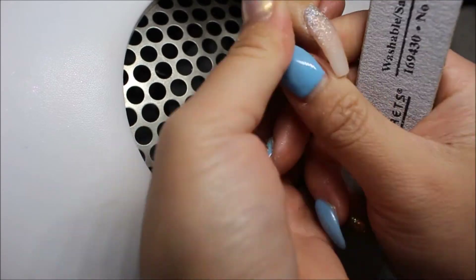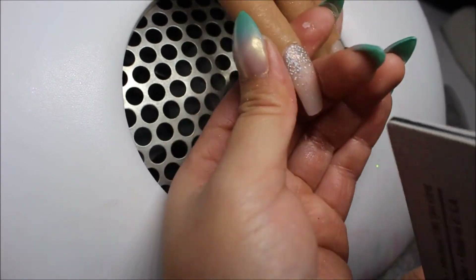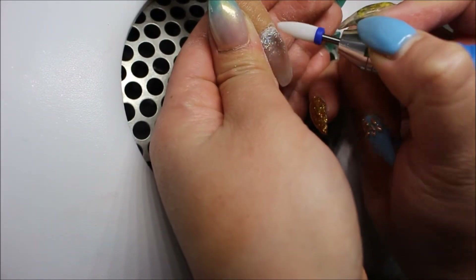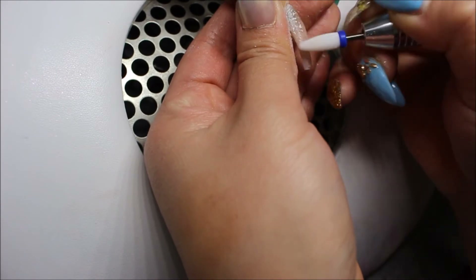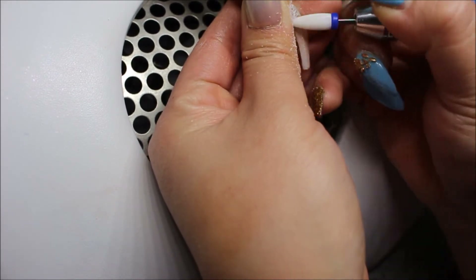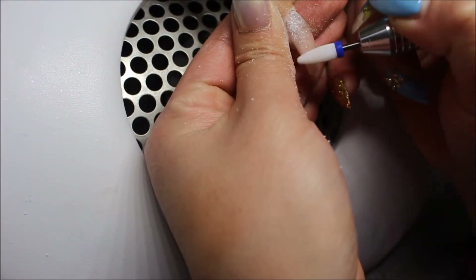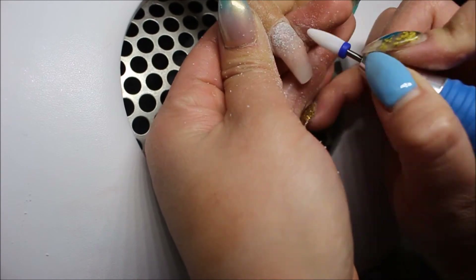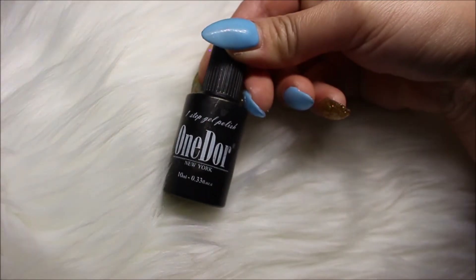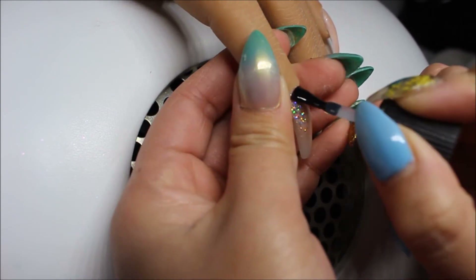I'm going in with my 100 and 180 grit file, starting with the sidewalls and shaving off the edges. Then I'm going in with my comb bit from Todak USA, which will be listed in the description box, and filing and debulking the nail. I'm also going to buff the nail, have the client wash her hands, and do the same on the rest of the nails off camera. Now I'm taking my One Door No Wipe Top Coat and applying that to all the nails.